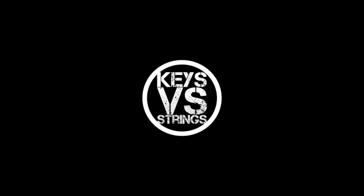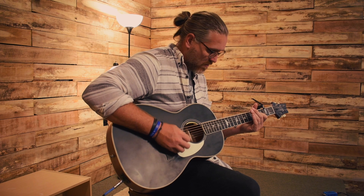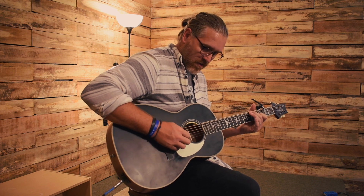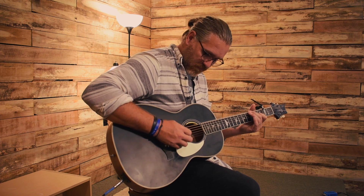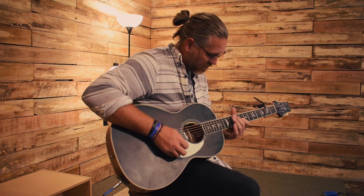It's been six months since I bought this guitar, and I have thoughts. I guess the first question we should ask is, after gigging with this guitar for six months, do I still like it? And the answer is complicated.